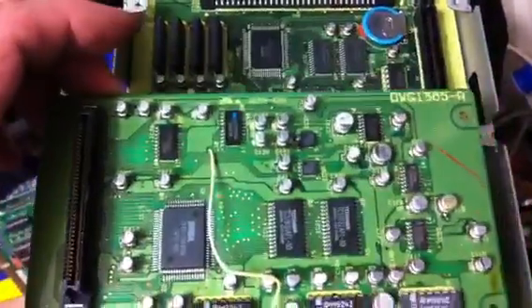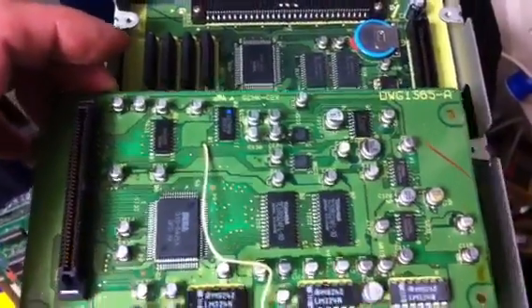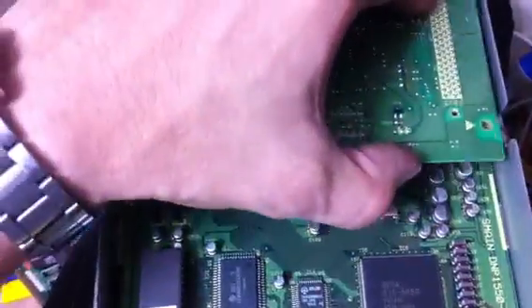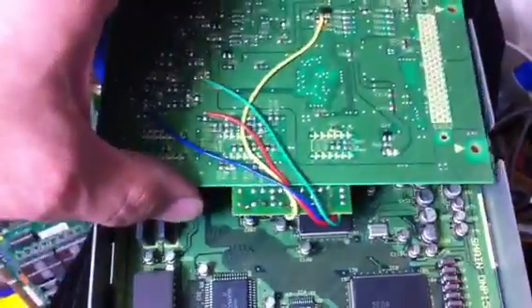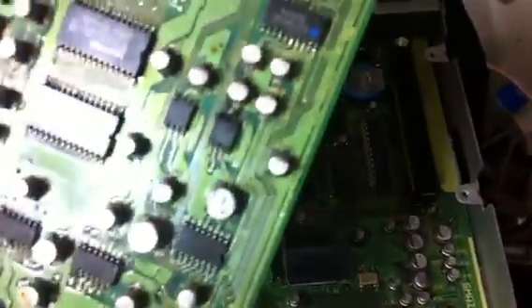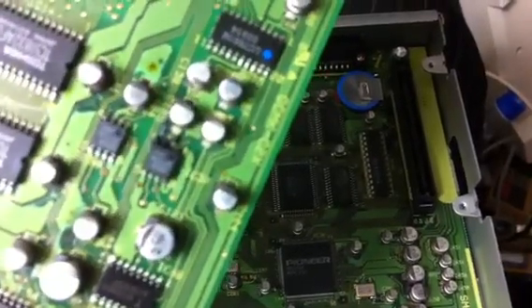I figured I'd show you guys this and give a little advice: if you decide to pick up one of these Laser Active players, make sure when you get one that you change the caps in it kind of immediately — or else, like I said, you're going to wind up with chips that are completely black, like you can see right there. It's getting really bad.